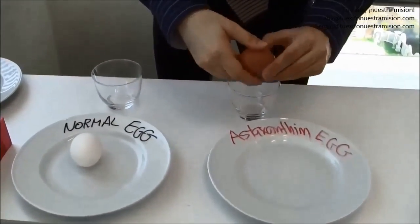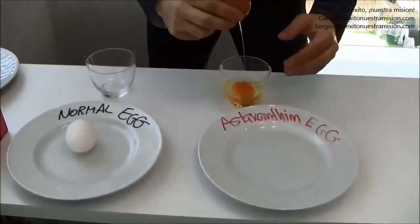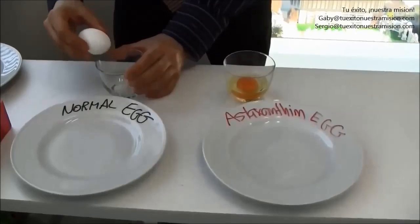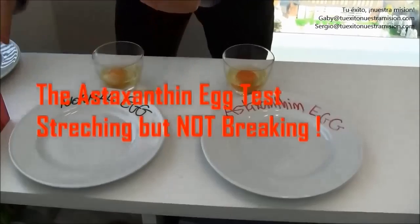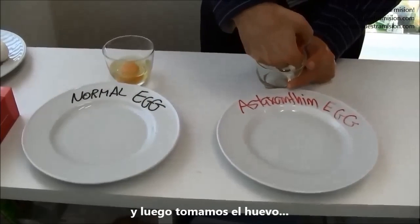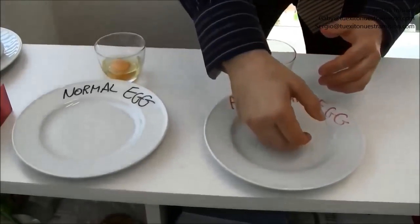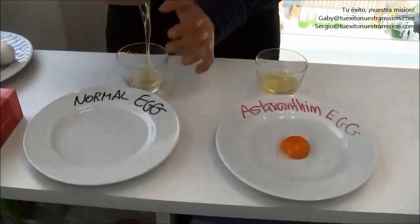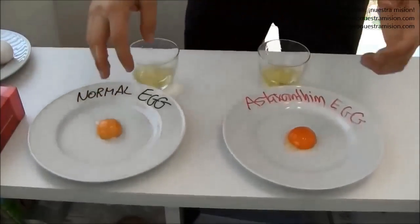We break the egg and put it here. And then we break the normal egg and put it here. Very sticky. And we put it here.